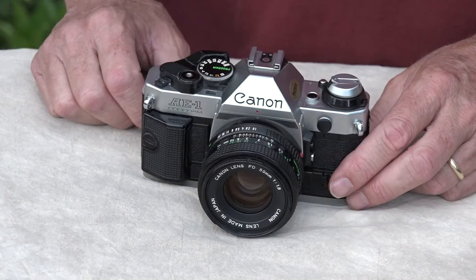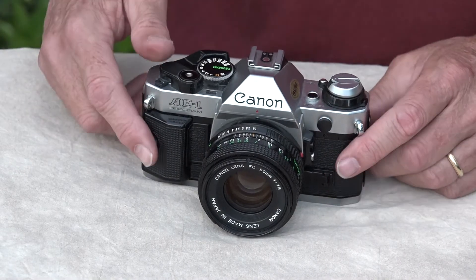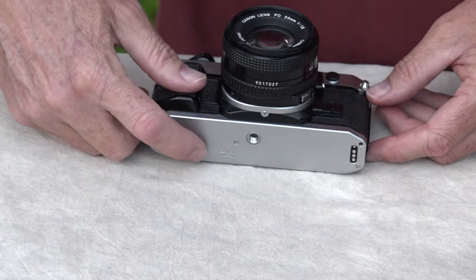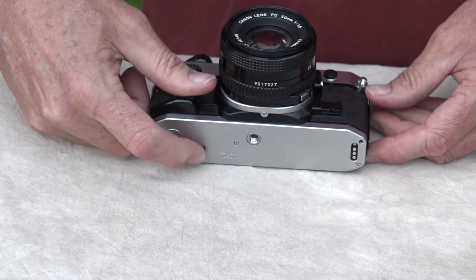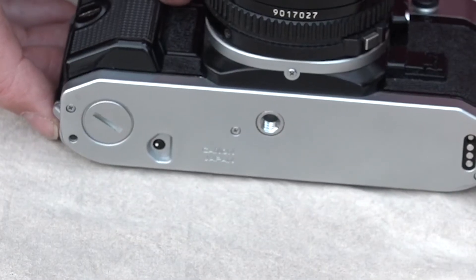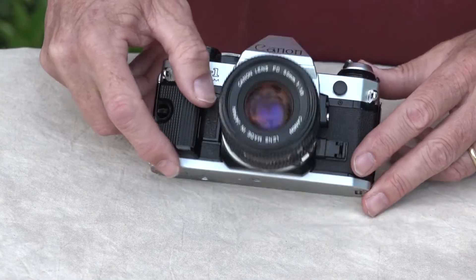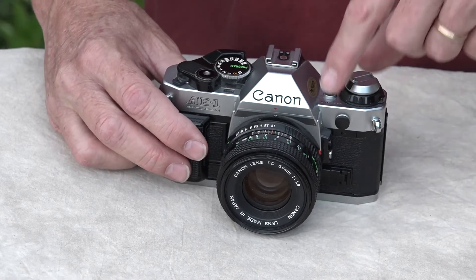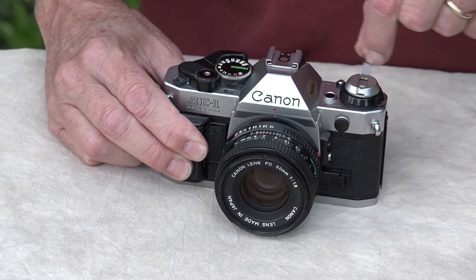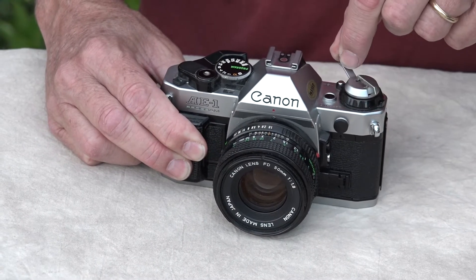Now when you're done and you want to rewind it, you'll notice a little button right here. You're going to push that button — click — and it stays in. You don't have to hold it, you just push the button. Now you're ready for rewinding. To rewind, you're going to flip this open. There's a little arrow telling you which way to go, and we're just going to wind it.